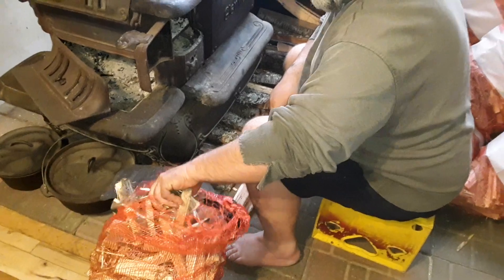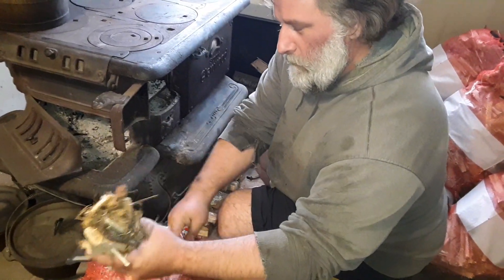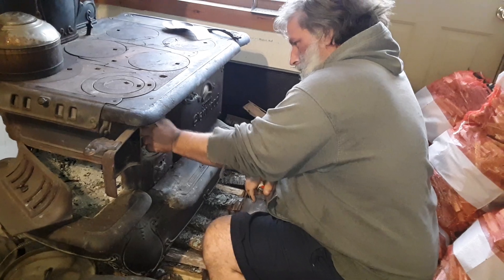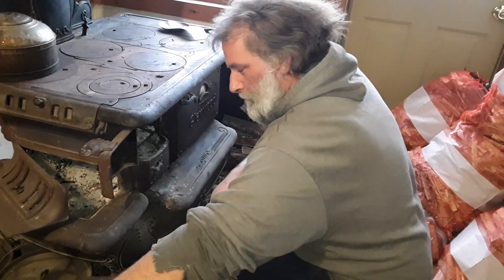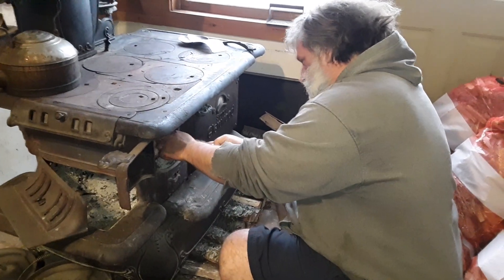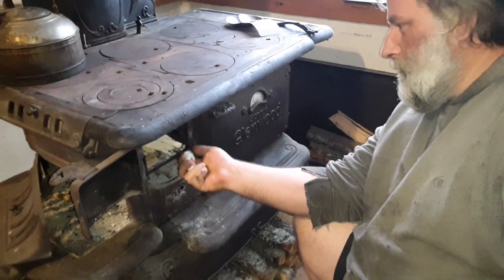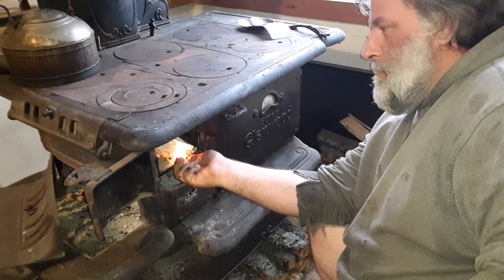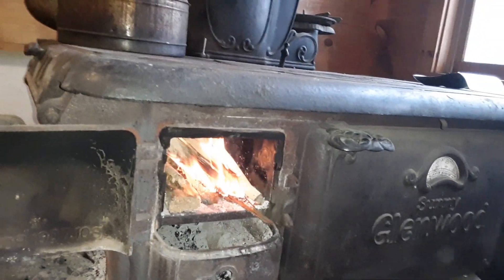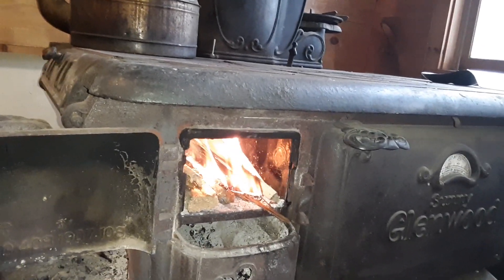Not gonna use any newspaper. Put that in there. And all I'm gonna use is a Bic lighter. You see the firebox — no paper, no fuel, oil, anything. Just the old cedar kindling wood.